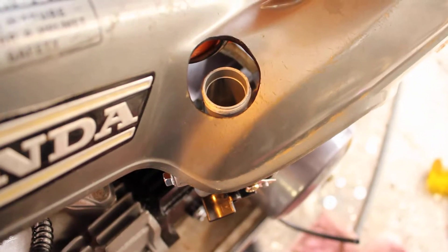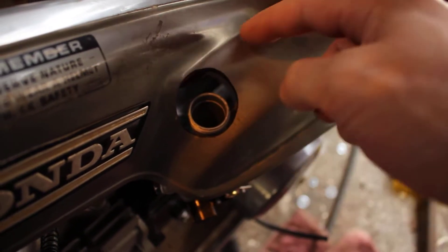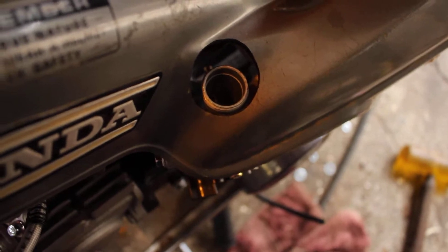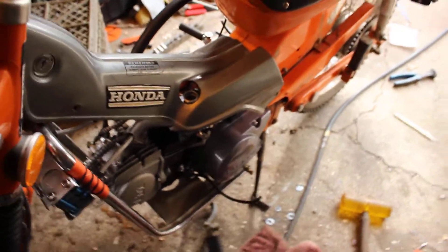Here's another thing that's pretty interesting — we had to create some racing clearance here for the carb. The throttle cable is just going to go up and around like that and follow up the side on the other side. It kind of sucks that we had to do it because we want to keep the bike looking as stock as possible, but it's no big deal.